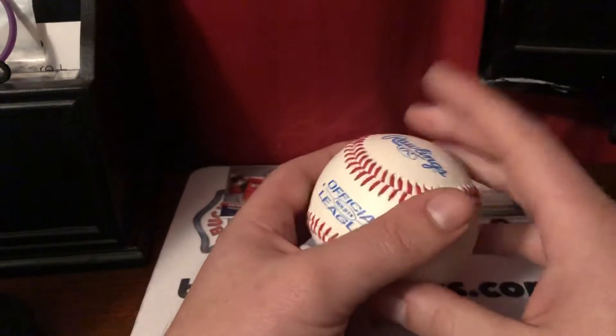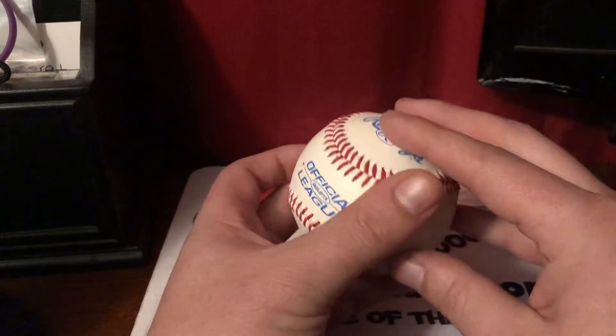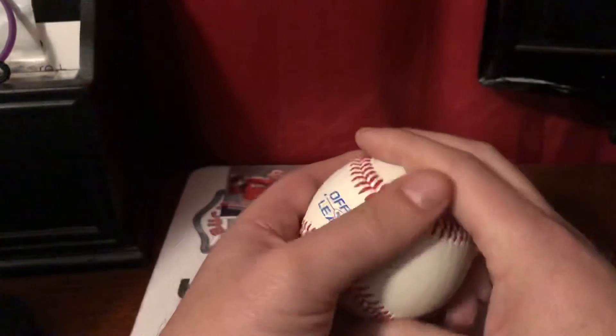For the younger guys — if you're watching this for your kid, or if you're a kid watching this — you have the three-finger fastball. It has a little bit more control and a little bit more momentum.